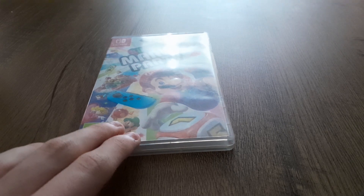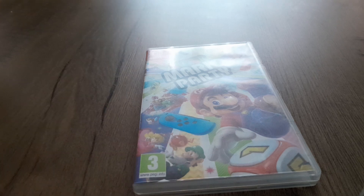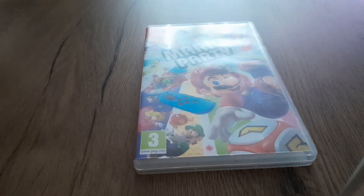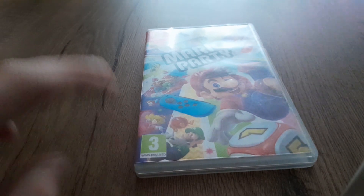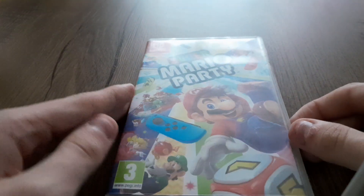What is up you guys, this is Links and Tiger here, and today I'm doing a Super Mario Party unboxing review. You can see the front, the spine, the back, and another spine.